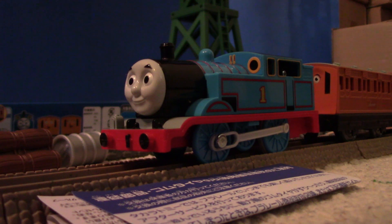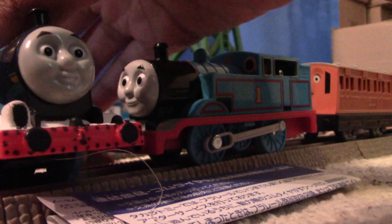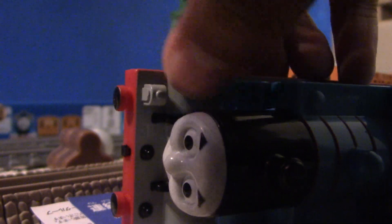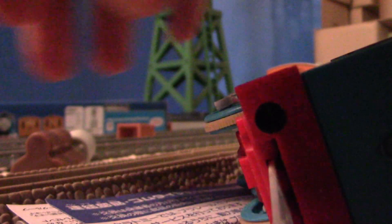I love how accurate the face is — it looks much more accurate than the Track Master 2-1. This looks completely like Thomas, 100% accurate. I love the running board, which has painted-on details — might be splashed. One little thing I don't really like is how this lamp is just a sticker.